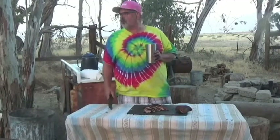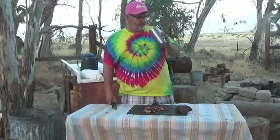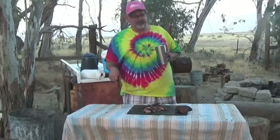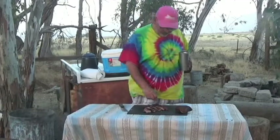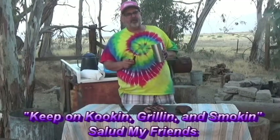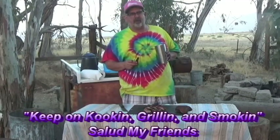Guys, this is done on the old Weber kettle grill — old-fashioned, old-style, old-school. I'm going to call it an evening, go inside, take a shower. Dogs want out, chickens doing chicken stuff. It's just all in all a great day today. As always guys, this is Rico the tie-dye cowboy wishing you well — keep on cooking, grilling, and smoking.